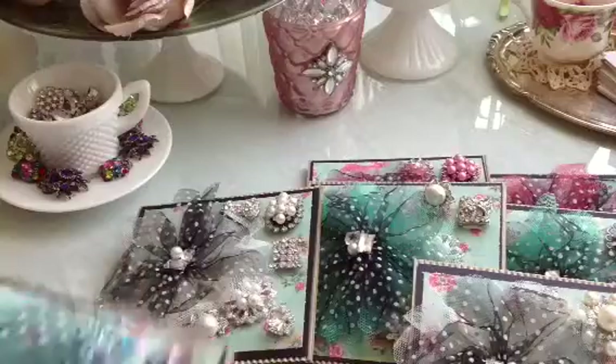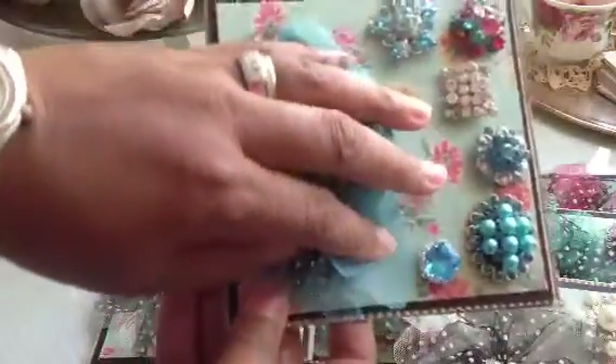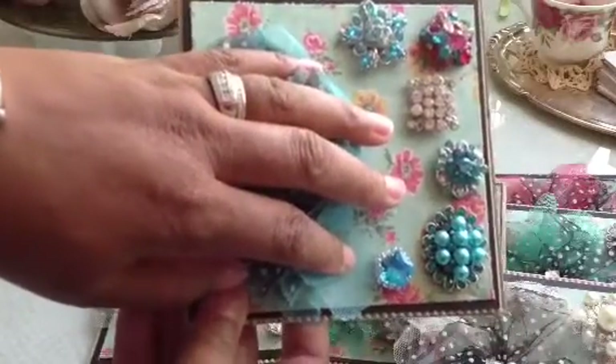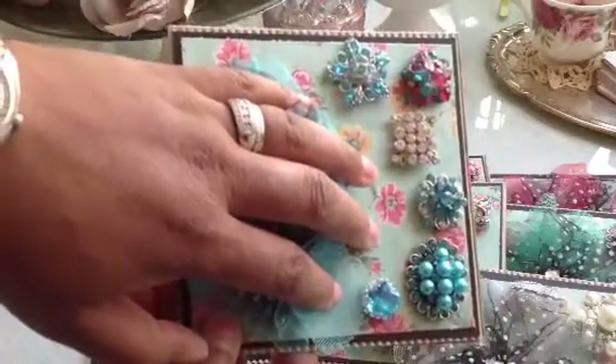And then I have one set of blue. Here is set blue. So if you want blue, just say blue because I only have one. And those are the beautiful embellishments that you get with the blue set.